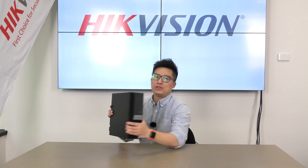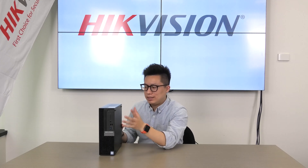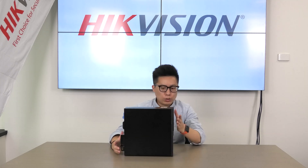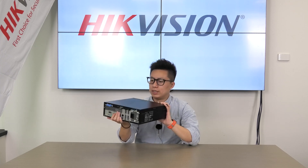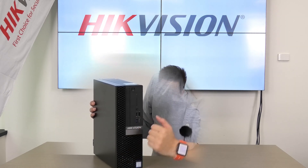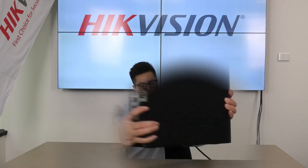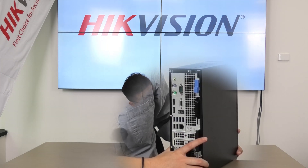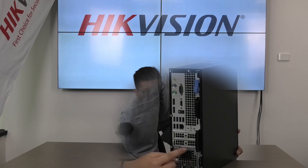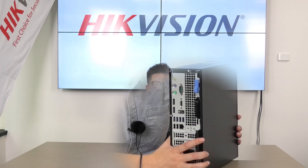This is a server with a pre-installed Windows operating system and HikeCentral platform. As you can see, this is a pretty small size unit, much smaller than most home desktops. Although the size is small, it still comes with all sorts of ports you will need. In the front, you have a Hikvision logo, four USB ports with one Type-C and one USB 3.0. At the back, apart from the usual keyboard and mouse ports, you also have one HDMI, two display ports and one VGA — all of which can display different windows to handle simultaneous live view and playback.